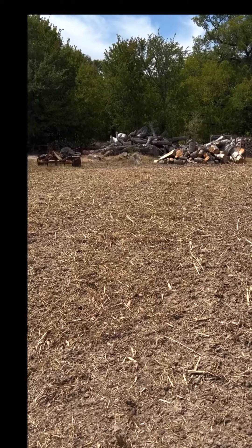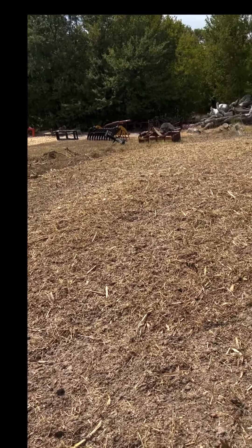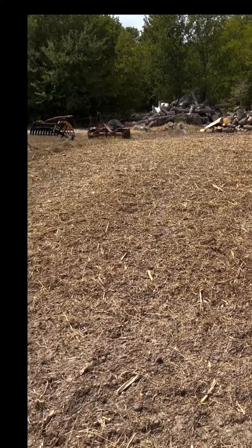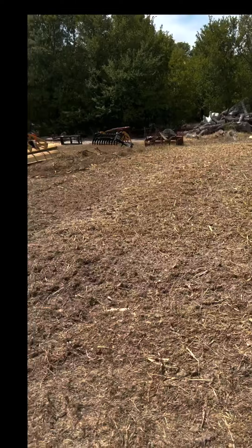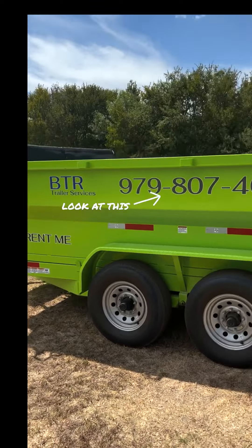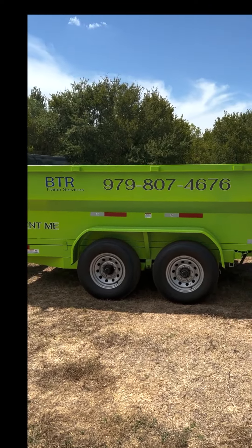Sorry about the little skip in the video there — the camera actually overheated. Anyway, I'm really looking to see how this patch of corn pollinates being that it's not going to be in a uniform row; it's just scattered and lightly raked in. We'll see in the next 90 to 110 days. That's Bradley's trailer rental business there — if y'all are in central Texas and need to rent a trailer, go ahead and give him a shot.